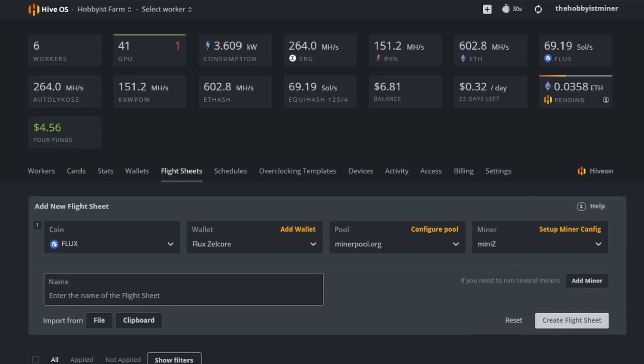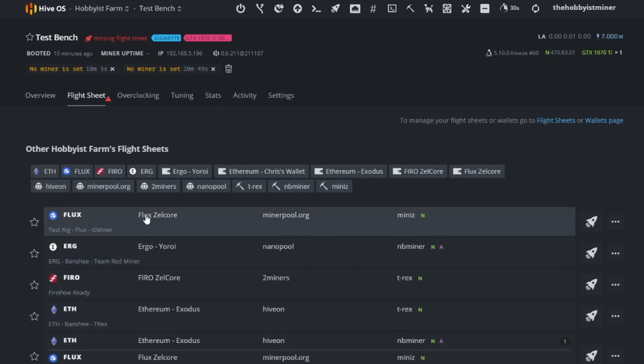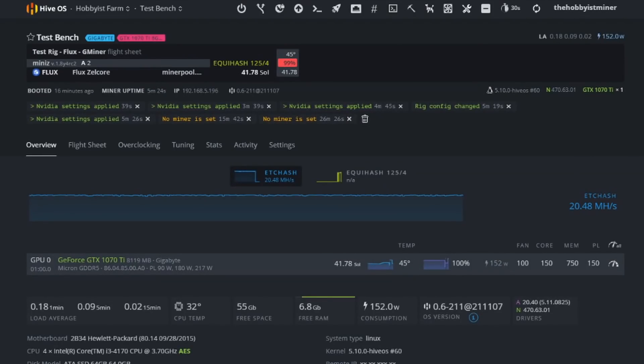Go down and name the flight sheet — I like to name it 'Flux,' then the rig name 'Test Rig,' then the miner name 'MiniZ' — and click Create Flight Sheet. Once your flight sheet is created, come back to your rig, go to Flight Sheets, select the one we just made, and send it to the rig with the button on the right. This will apply the Zelcore wallet, minerpool.org server addresses, and MiniZ miner — setting up this rig to start mining Flux.